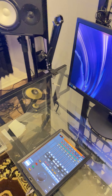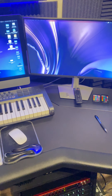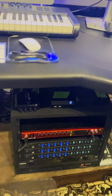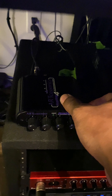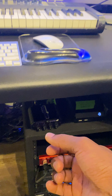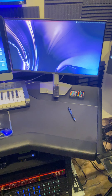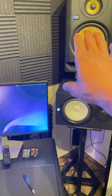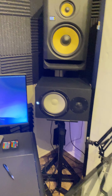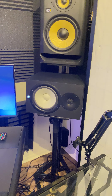I also recently thought about getting a Mackie Big Knob. My friend Solomon recommended it. The model I'm looking at can be used as a talkback and for headphone monitoring — basically it's a monitor controller that lets me switch between speakers. That might even replace the four-port headphone jack I mentioned.